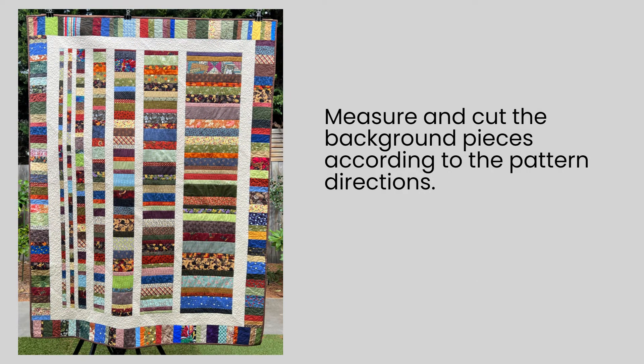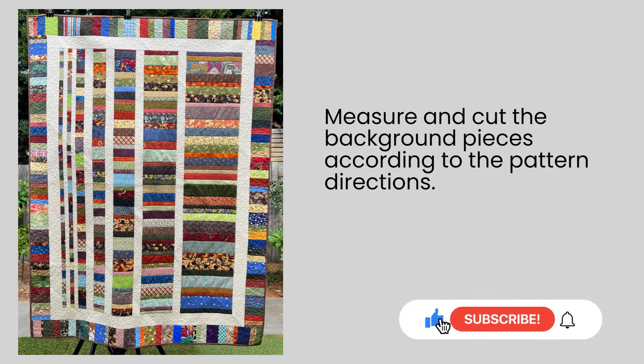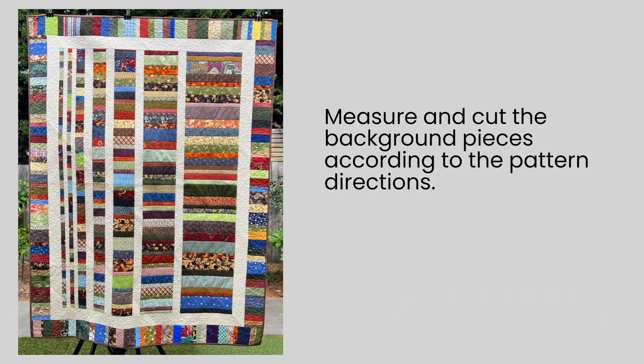Once the strip sets were all cut, the next step was to cut background fabric. The pattern will tell you the number of strips that you need and the widths to cut them, but you sew those background strips together and measure them out to 63 inches so that your background strips get interspersed with your scrappy strips. It's really just a matter of cutting to the right length, measuring very carefully, pinning or clipping your strips of scrappy fabric together with your background strips, and sewing down that line, carefully pressing and moving on.